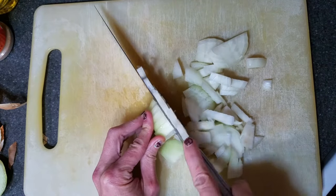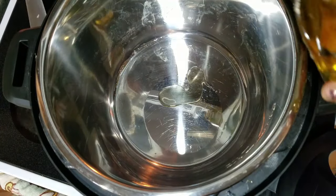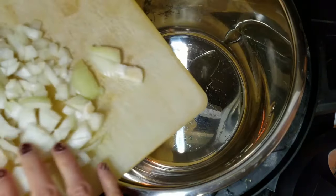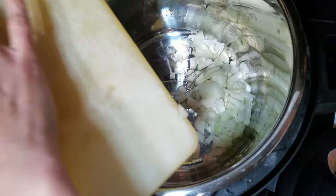Next, add one tablespoon of olive oil to your Instant Pot and then add your onions. Turn the Instant Pot to the sauté function and cook the onions for one to two minutes until they are translucent.